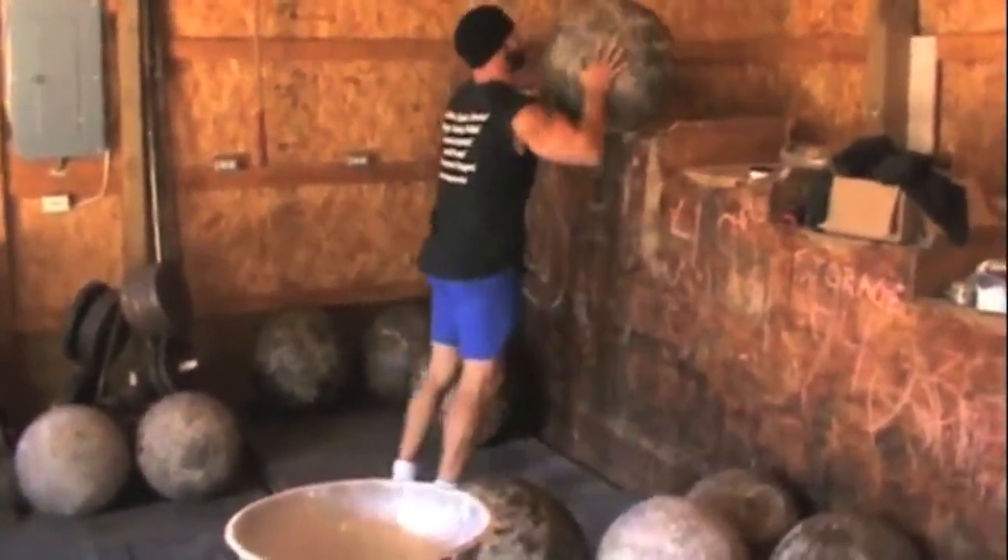My gym days start with an overhead press day. I start that session off with some type of Strongman pressing — either a log press, a big bar axle press, or some kind of circus dumbbell. Then I'll get into some strict overhead pressing and some different accessory work for the shoulders.